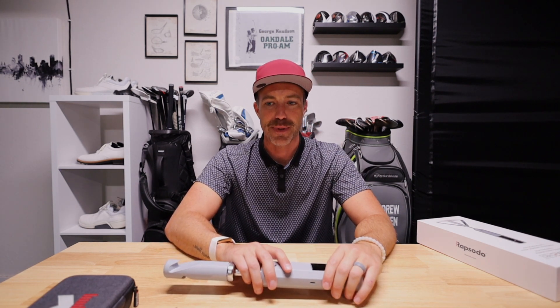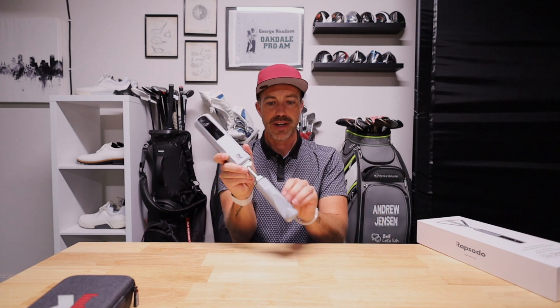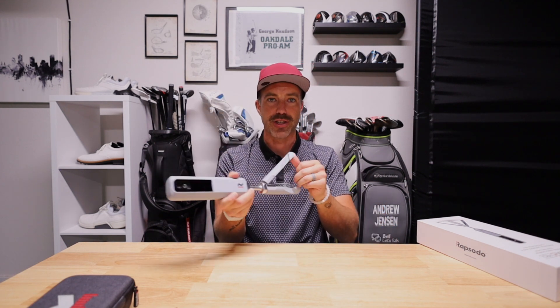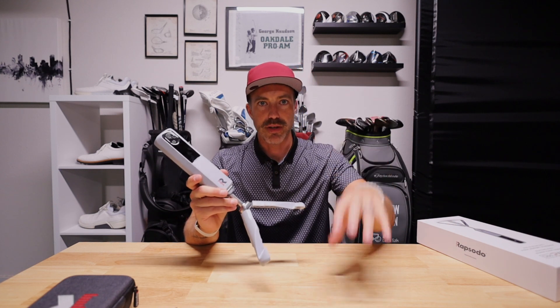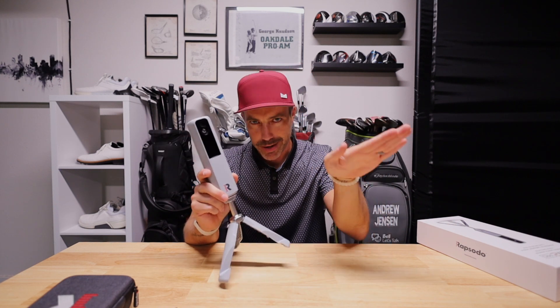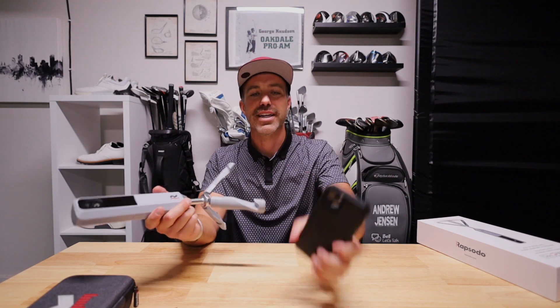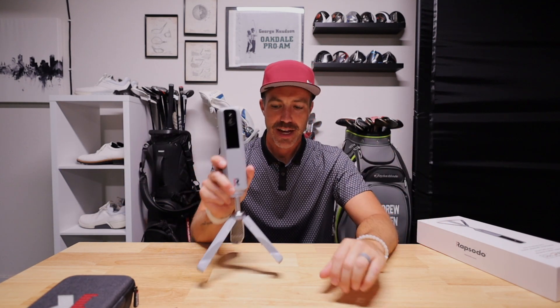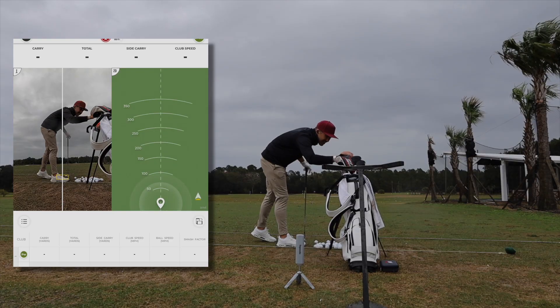My indoor experience was great, but now it was time to test it outside. I had a brief experience with this outdoors at a championship event where I saw just how easy it was for the Rapsodo rep to set this down behind us as we were getting ready to hit — he just popped it down and walked away, boom. Going out to the range even on a wet, rainy day, it was so easy to set up.